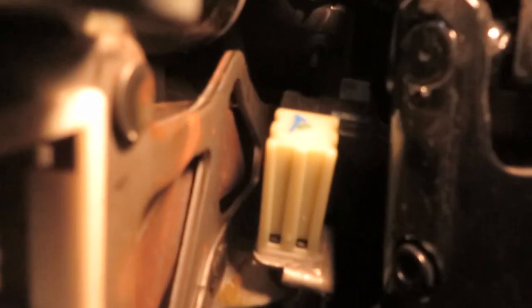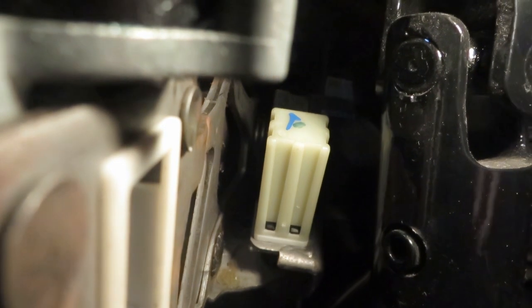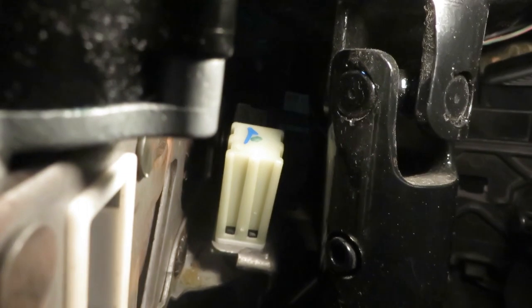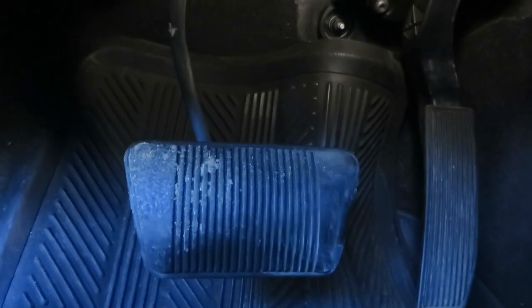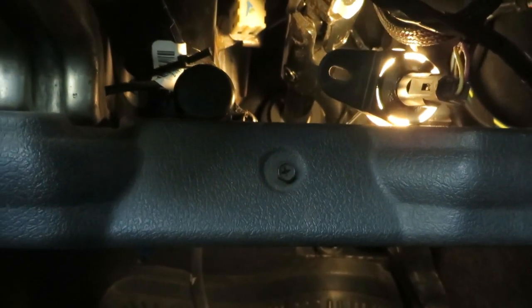I also had to adjust the brake pedal switch - it's the white piece inside with a blue mark on the back. To remove it, you turn it counter-clockwise about 45 degrees and pull it back, then grab the black mushroom part and pull it all the way out. Put it back in and turn it 45 degrees, and it will self-adjust based on your pedal position after the job. You'll know if you got it right because your brake light will be off. You'll also get codes if the pedal switch is stuck, and the cruise control won't work - so adjust that if you've got any of those problems.